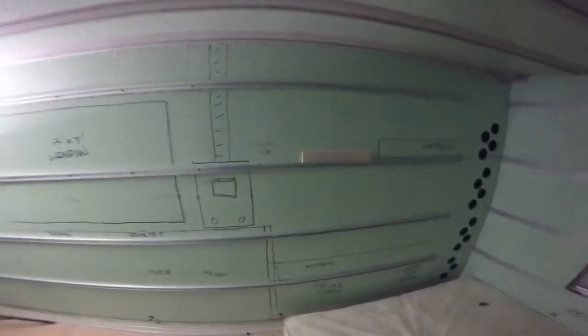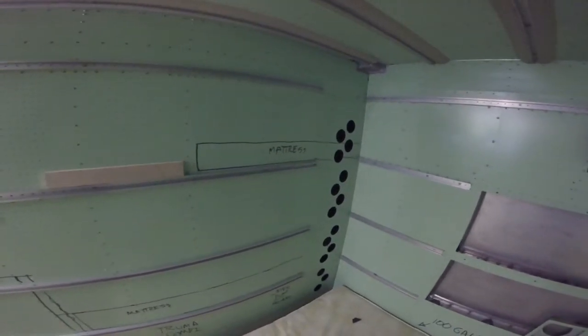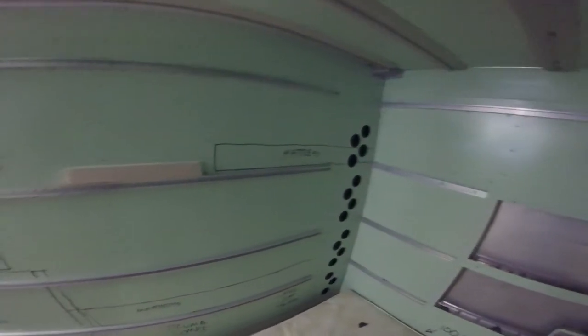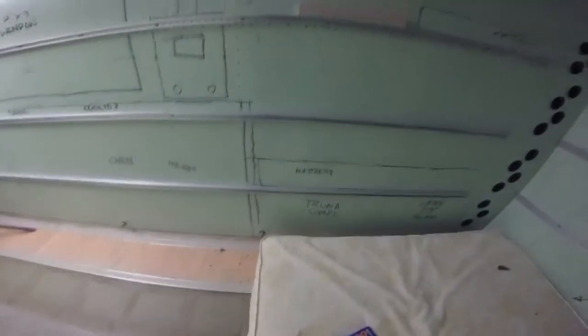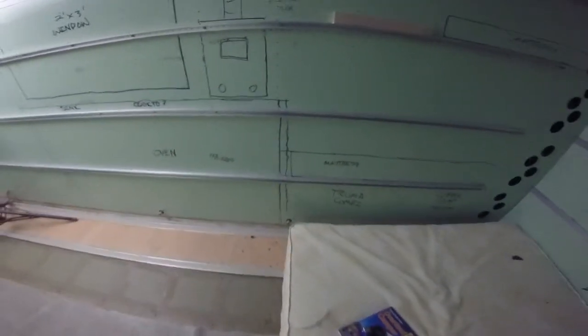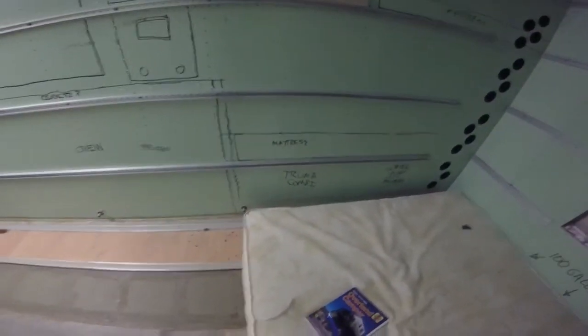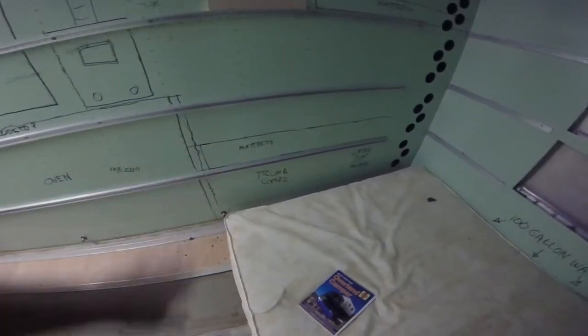Battery monitor, all that kind of stuff, will be there. There's the upper bunk with the mattress drawn in. The lower bed will come out just past that vent down there — and that's with the mattress drawn in. This corner under the bed will be the Truma combi combination water heater and furnace.